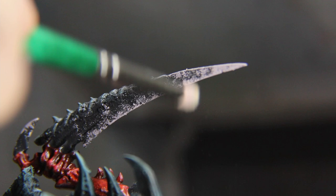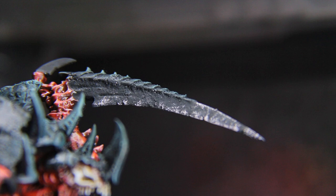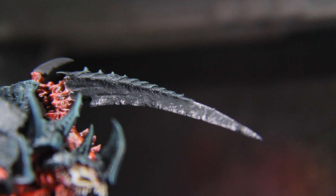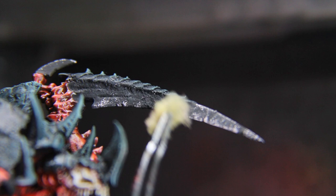I kept referencing the Eavy Metal version of Old One-Eye and decided the straight black weapon was not going to work for me as far as taste went. Have you ever had to pry a ball or a stick out of your dog's mouth, and its mouth has this weird pink mottled with black look? That's kind of what I ended up going for with this technique, and I kind of like it.